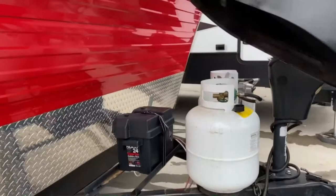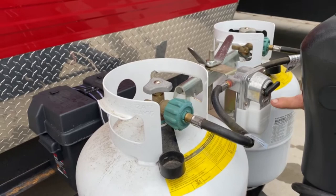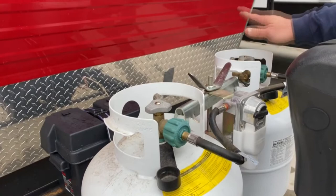They're both 20,000 units. The best way to operate these is to just leave both tanks on. Whichever way this pointer is pointing is the tank it's going to be pulling out of. Whenever that tank's empty, this area here will turn red and automatically switch to the opposing tank. When you see that it's turned red, you switch it to the tank you know already has gas, then shut the one off, unhook it, go fill it, and put it back on and turn it back on.